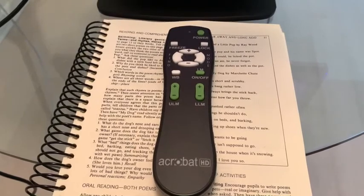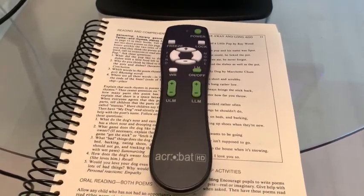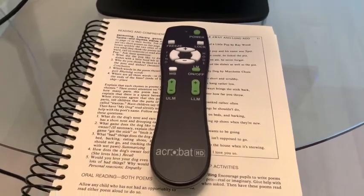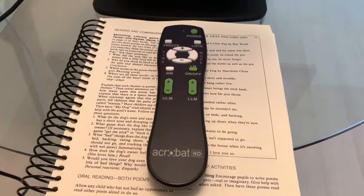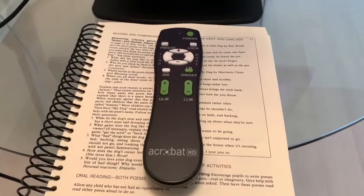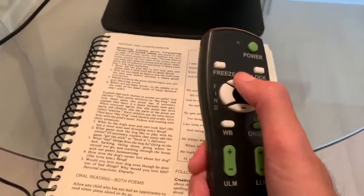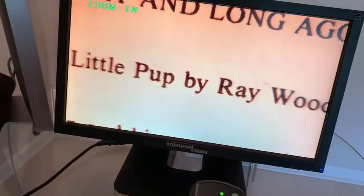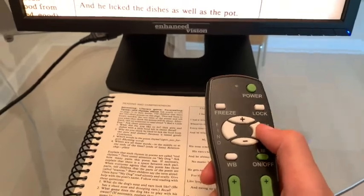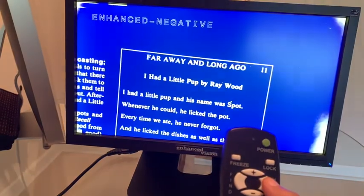You can also use the remote to go through all the different functions. Just make sure the unit is powered on in the back with the switch, and then you can turn the power on or off with the remote. You can still use the magnification levels and the mode button using the remote.